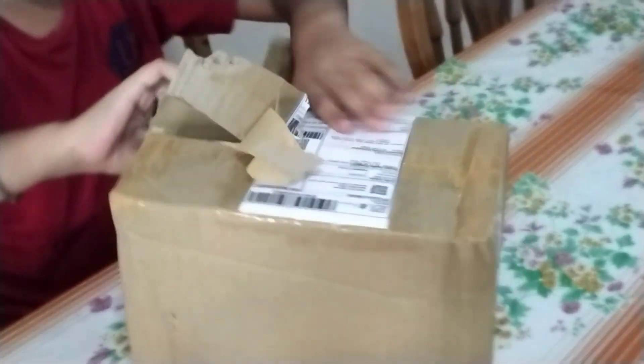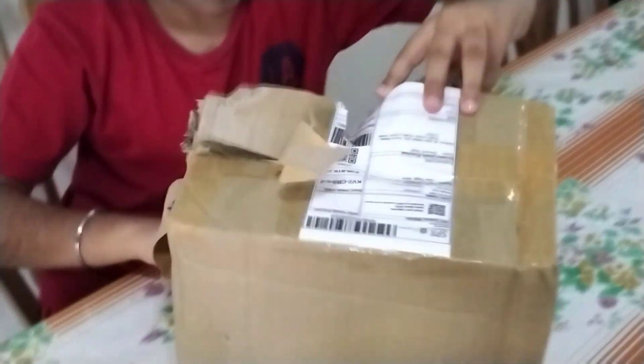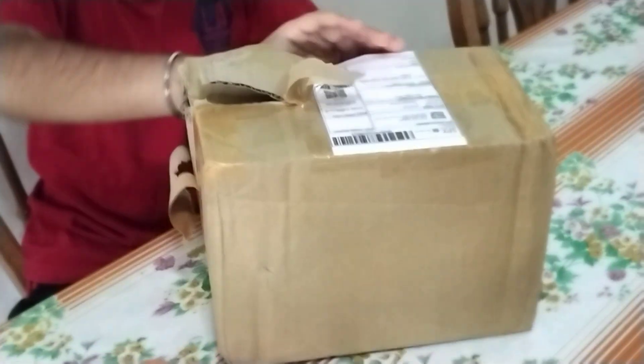Wow! Oh yeah, I see the work. Wow. Oops. Okay.